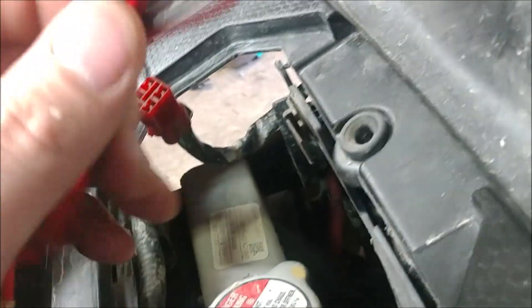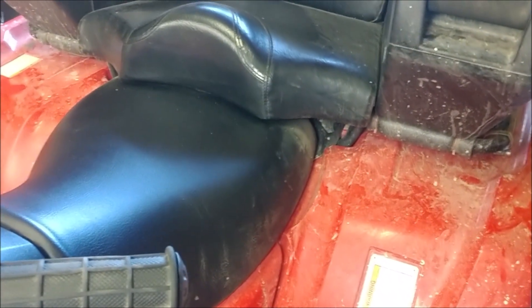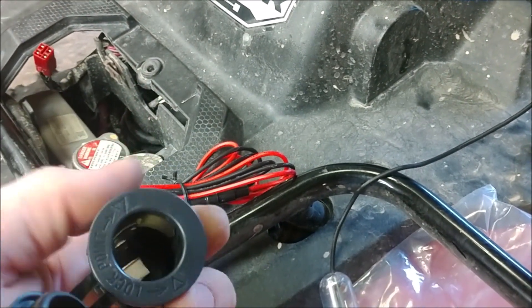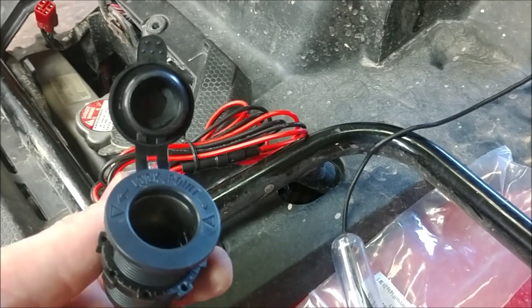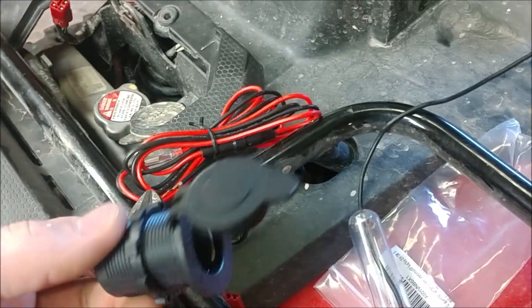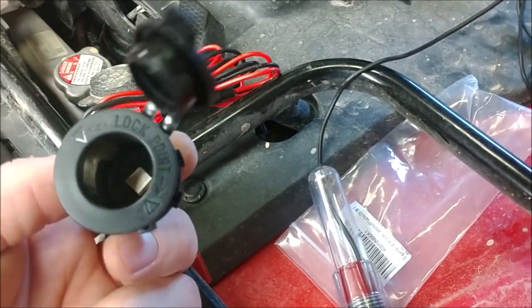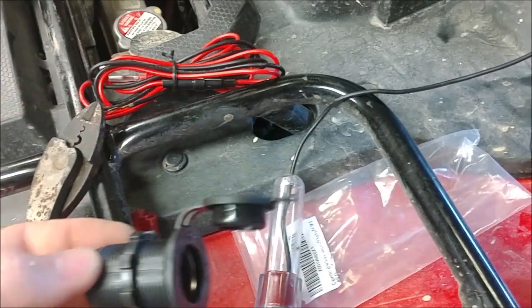I could splice this up and run it back to the battery — the battery is located all the way back there — and splice it in with no problem. I could then use things when the key is off and still have power going to my 12-volt source. However, I'm not going to do that, for the simple fact that wiring it to key power gives me a safety net. I can turn the key off and lose power, not having to worry about whatever might be plugged in — in my case, maybe a phone charger or a tire inflator.